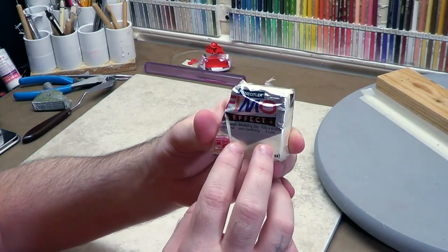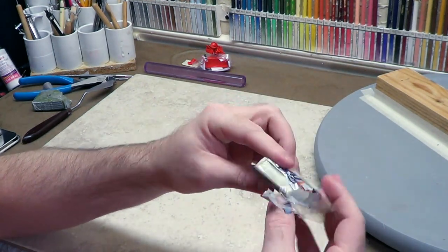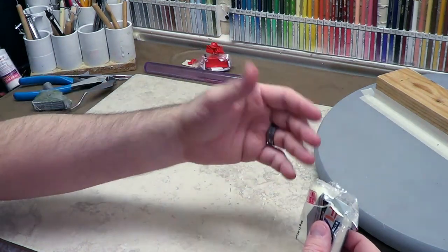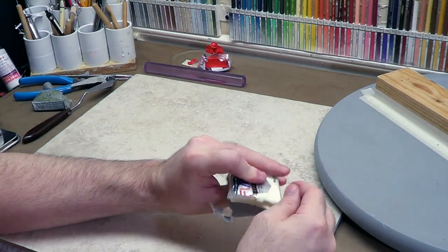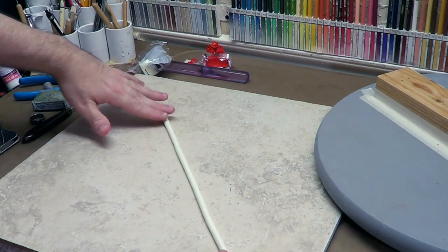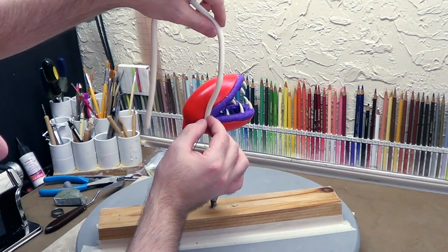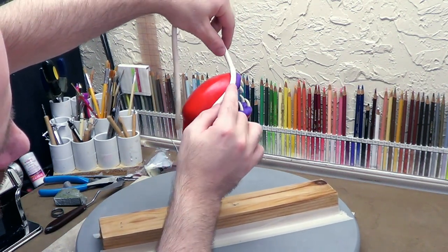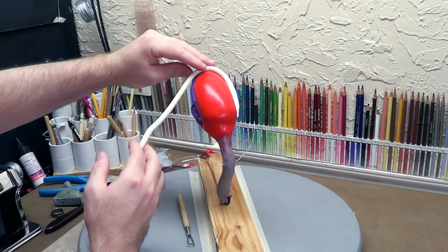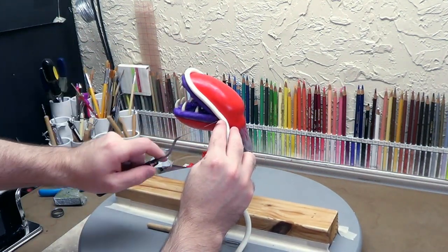Now I'm going to be using Fimo FX — it's called Night Glow. It's really cool stuff; it's the same stuff I used for the teeth. This stuff is really stiff though, so I'm going to try to get it conditioned pretty good. I've wiped everything down with Windex and washed my hands to get the red off, because it will stain the clay if you don't. I rolled out a little snake here, trying to make it somewhat consistent. Start right here at the corner, right where the red ends, take it to that corner and cut this off for now.